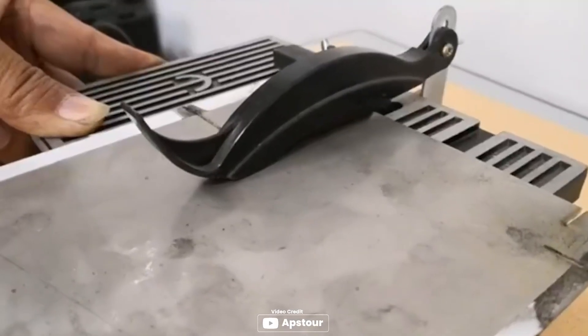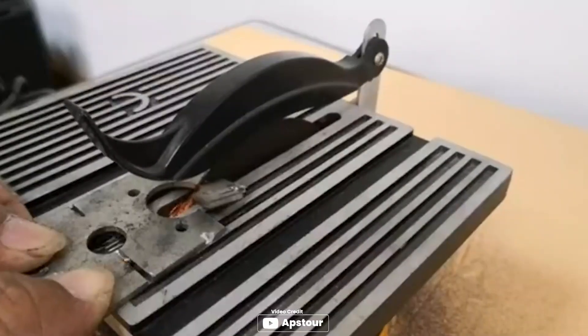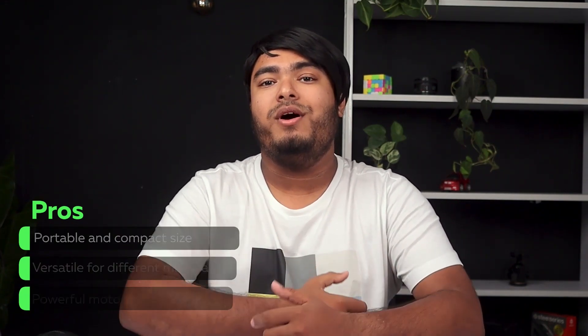The motor is powerful yet low noise, and the saw table is fitted with hexagon bolts for a humanized operation. Portable and compact size, versatile for different materials, and a powerful motor with low noise.